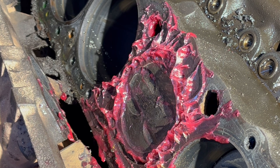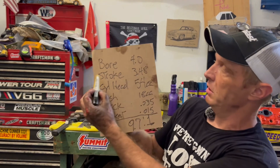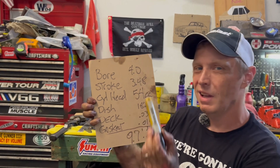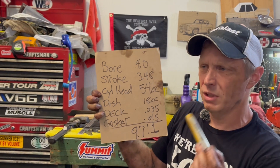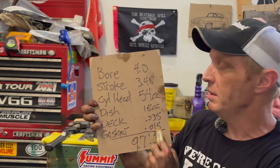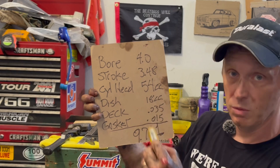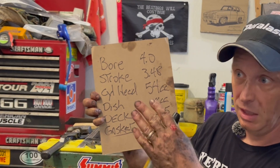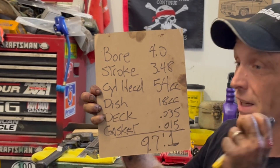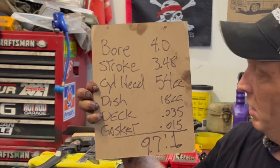Now we've got all our numbers and we can order a head gasket. I used the Summit Race compression calculator online. Small block Chevy — bore of 4.0 inches, stroke of 3.48 inches. The cylinder head cc's on the new heads are 54 cc's, give or take, since I ported and polished them myself. Piston dish is 18 cc's. Deck clearance — the feeler gauge measurement — is 35 thousandths. Running a steel shim head gasket of 0.015 inches keeps us at the top of the 50-thousandths quench range, and gives us 9.7:1 compression.